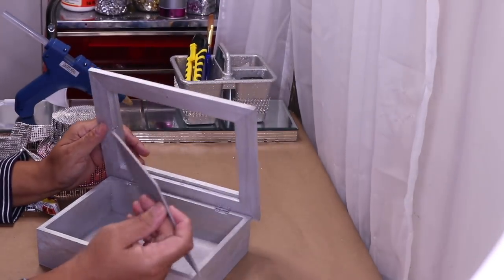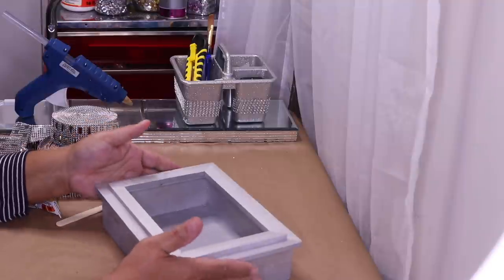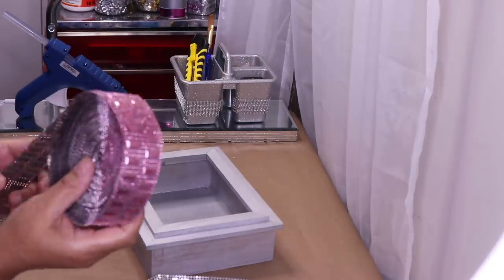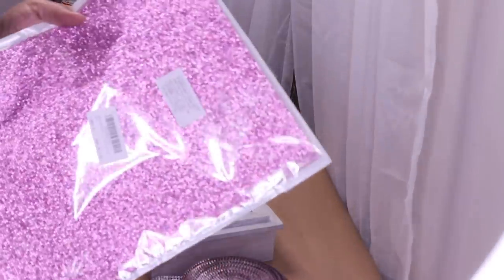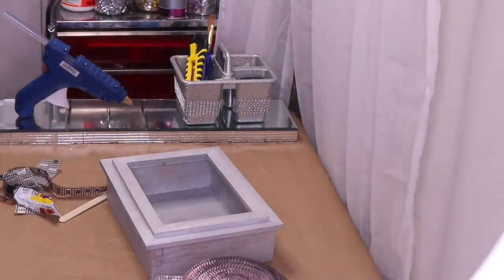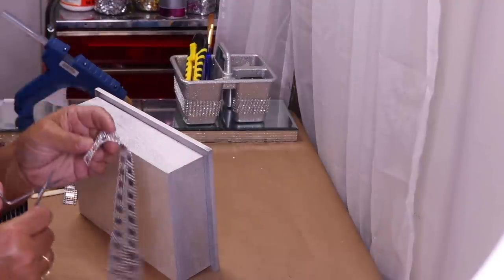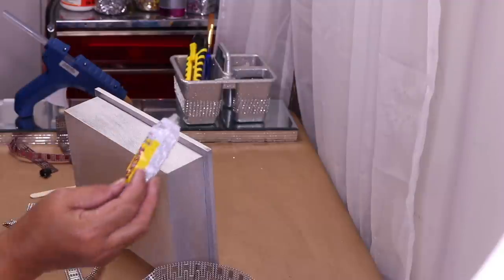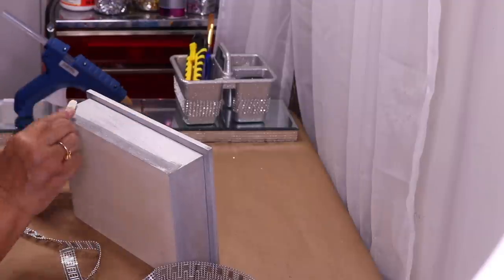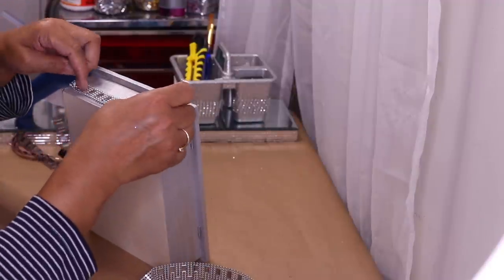Originally I had a different idea, but I'm going to design it a little bit differently now. I want to start decorating the outside of the box. I have some silver bling and some pink bling in the same design, plus some beautiful pink adhesive bling. I think I'll start with silver on this side, using only half, and I'll use some Dollar Tree Fix All glue to measure and apply it to this side as well.